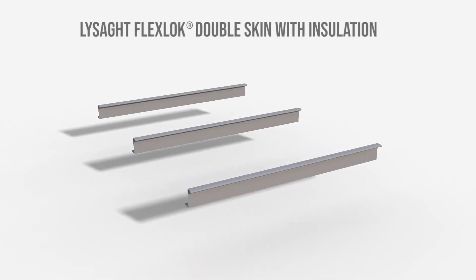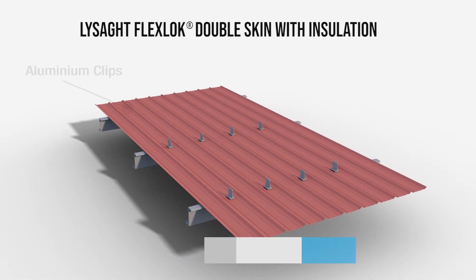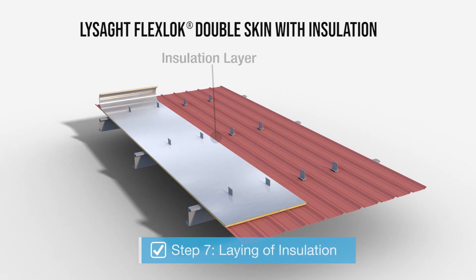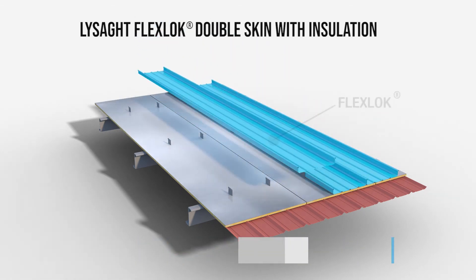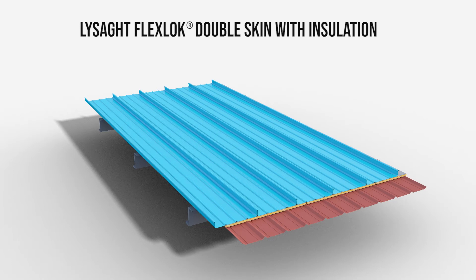Now for the double skin roofing system. The liner panel is laid on the roof purlins. Next, the aluminium clips are fixed on the liner panel in line with the roof purlins. The insulation layer is laid on the liner panel. The FlexLock sheets are then fixed on the clips by placing the female rib of one sheet overlapping the male rib of the previously laid sheet.